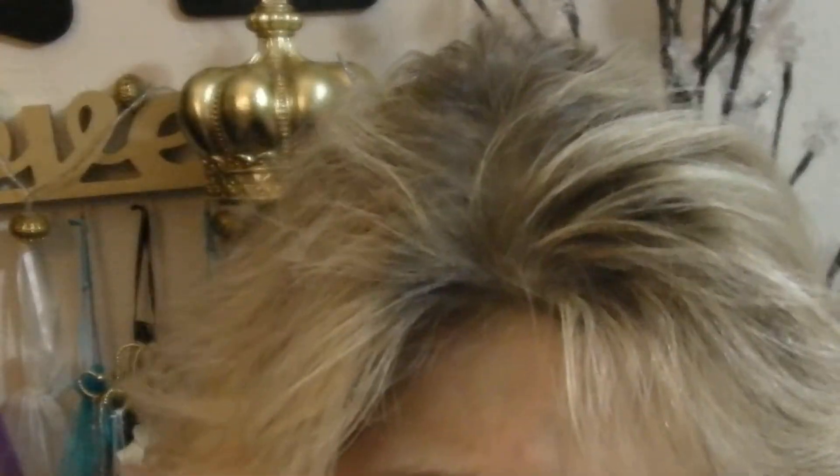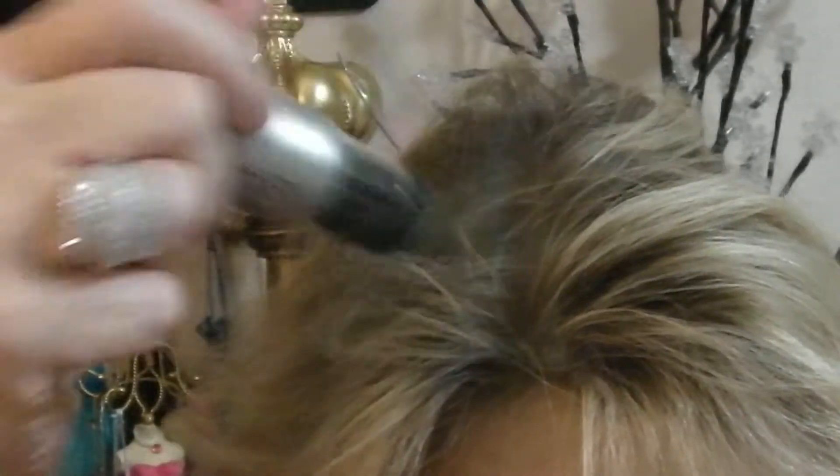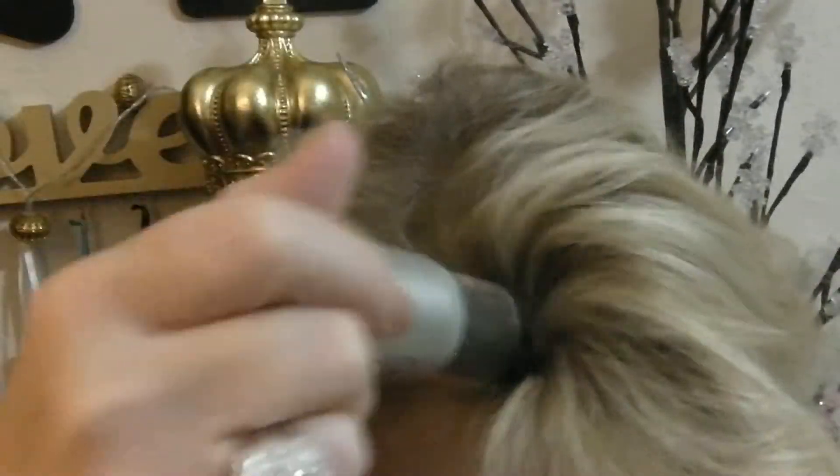I ordered this from HSN. Let me judge it like they show. I think if I had dark hair and my roots were gray it would work a lot better, but it does seem to be camouflaging my roots.